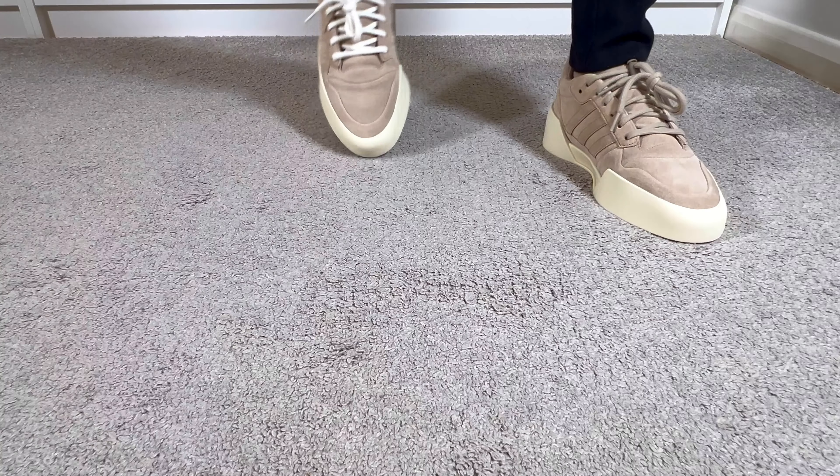Back in 2023, Adidas was having a new collaboration after the split with Kanye West, which was with Fear of God. They brought a few items to market, and I already dropped a review for the Athletics 86, which looked quite good but unfortunately the level of comfort was almost non-existent. Now at the start of March, here in the UK, Adidas and Fear of God have brought us some new elements.